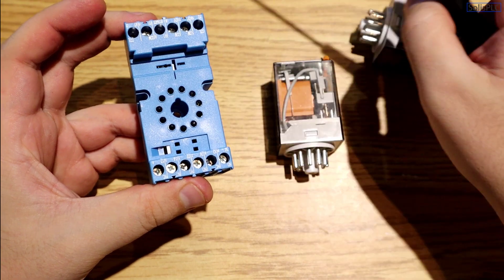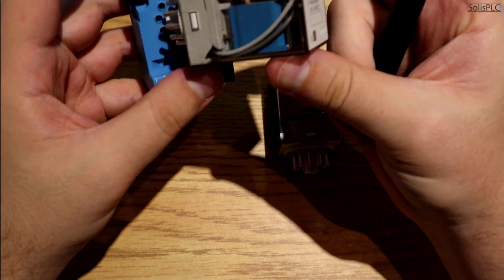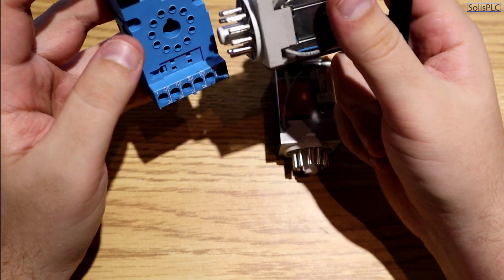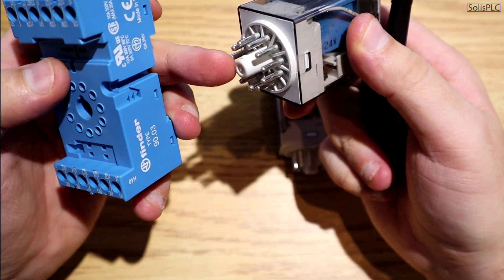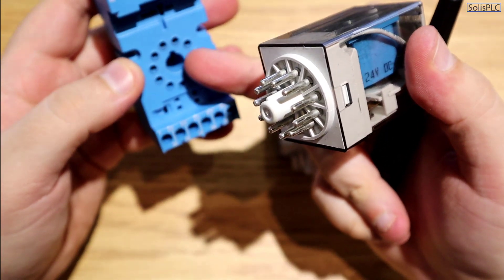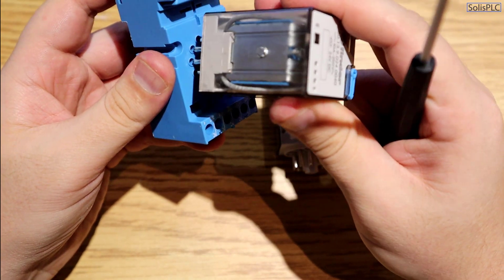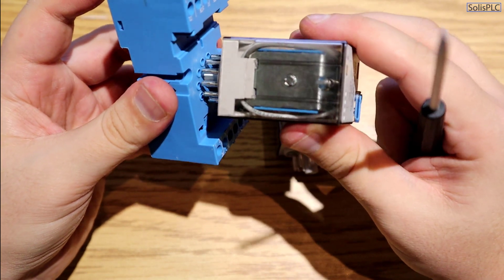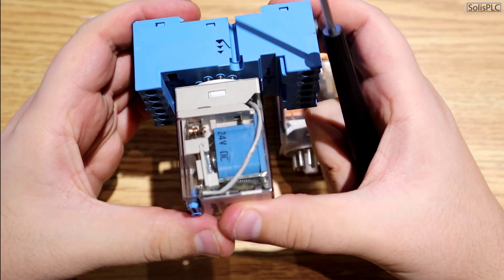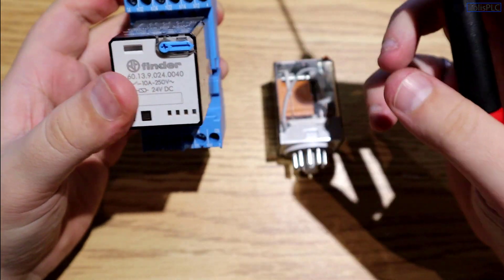When the relay is placed into the base, there's only a single way to position it. There's a little notch on the middle plastic insert and the same notch in the base, so there's really no way to misplace the relay. If you try to force it in the wrong way it'll be very difficult — there's only one correct location. Then the relay slides in and you can gently push it to make sure the pins make contact with the terminals.